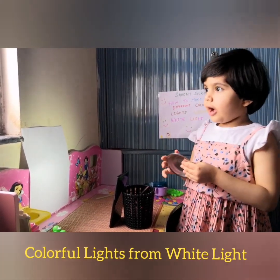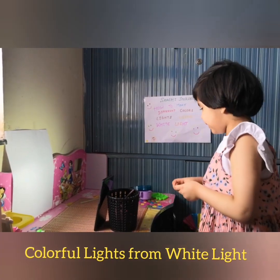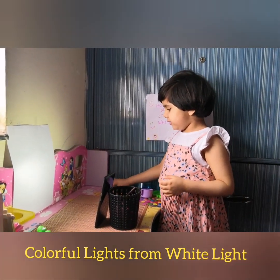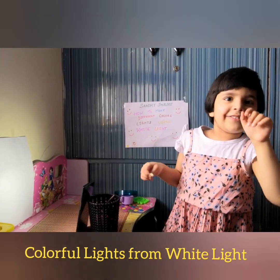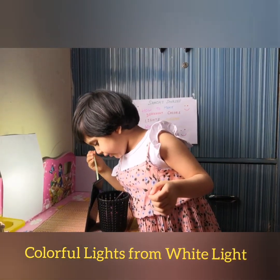This is how light passes and makes different colored lights. In the next video, I will tell you how red light and all these kinds of colored lights come from white light.